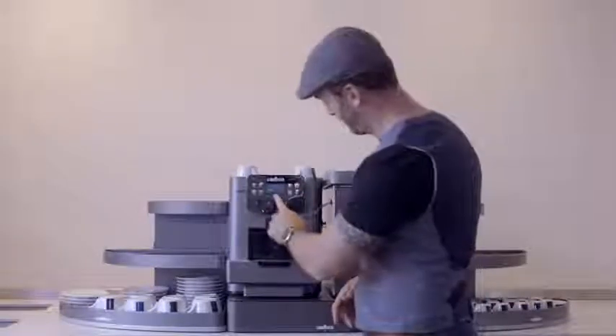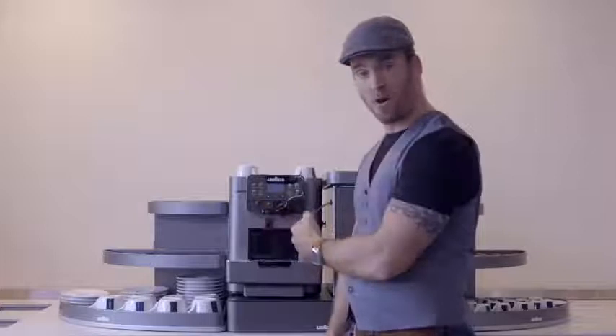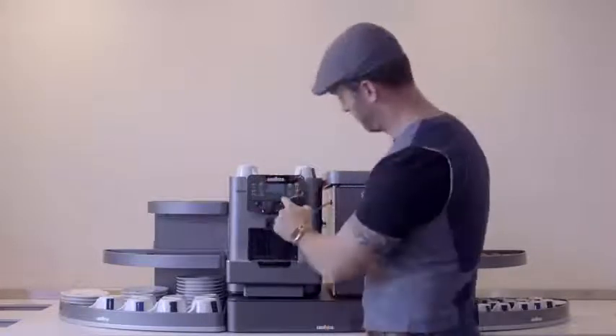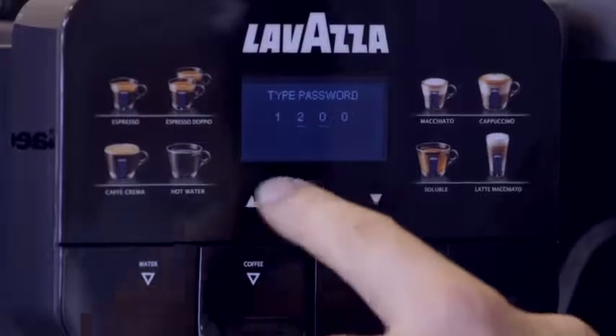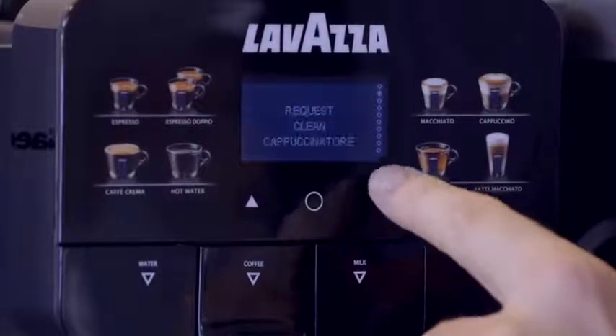At some point you may need to do a descaling cycle, particularly if you're in a hard water area and especially if you're not using water filters, which we would always recommend. To do this, simply enter the menu system, scroll down to the service menu — if it asks for a password it's normally factory set at 1234 — then scroll down to the descaling cycle. Once you enter this it will guide you through all the steps needed, including removing filters, adding containers, and the rest. It's a simple straightforward step-by-step guide — just follow those instructions and you're done.